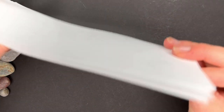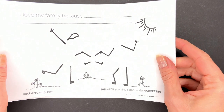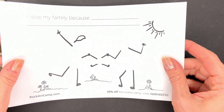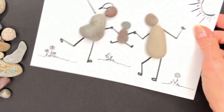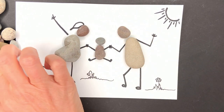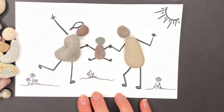Now check this out. This is a template and believe it or not, this is a family swinging a little child up in the air. I'll show you what it looks like completed — here's one that I made. You just put a few of your rocks and pebbles that you collect on the template and you can make this cute picture. Super fun!